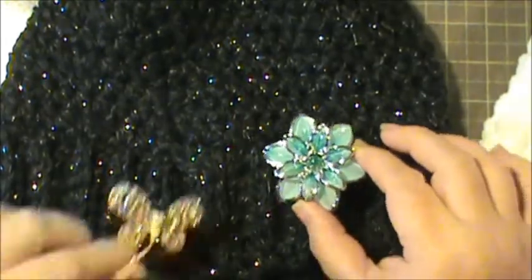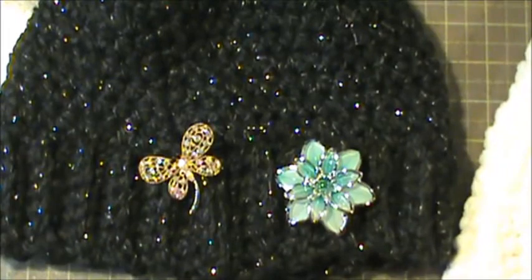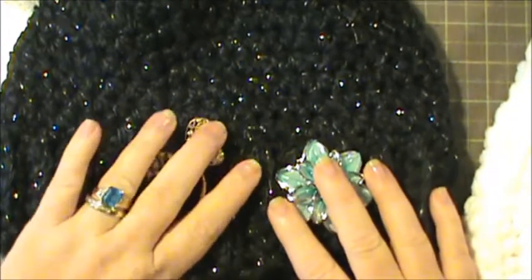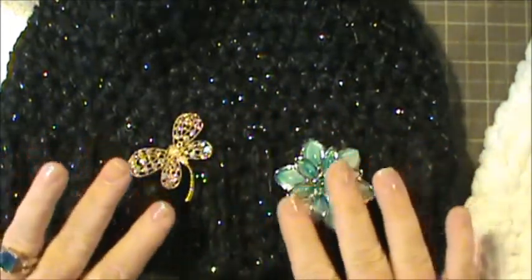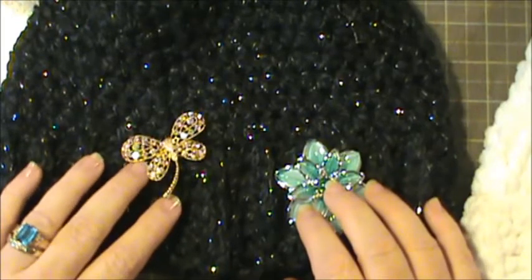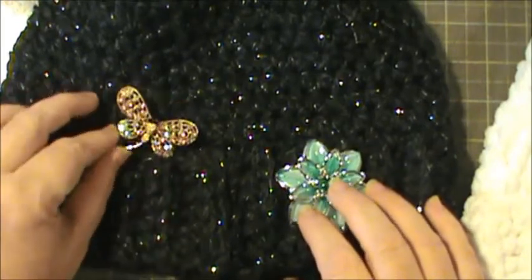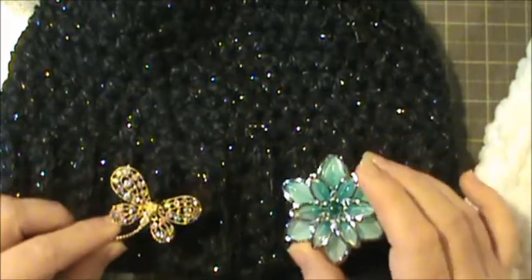Not everybody has these, but if you don't, check out May's store because she has them and they're gorgeous. We all got different stuff in our packages for the My Besties design team. So I know she has other pieces that you could use to decorate your hat.